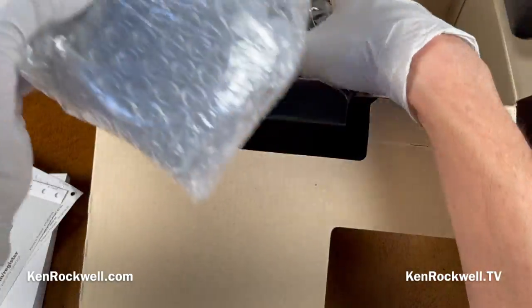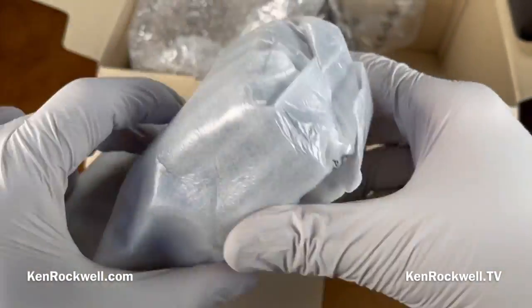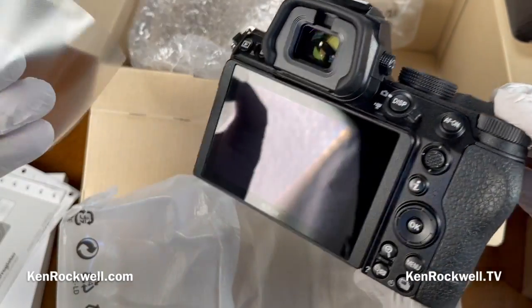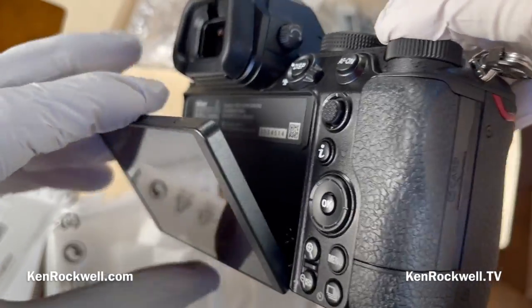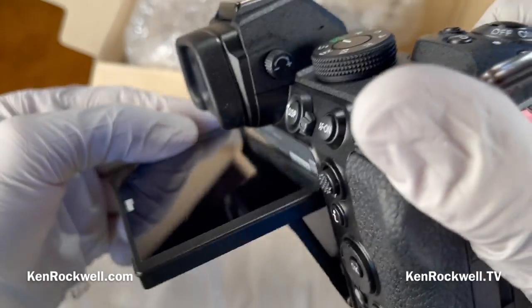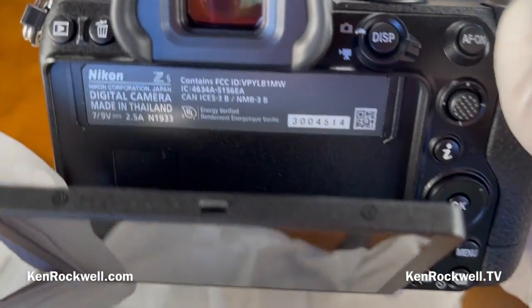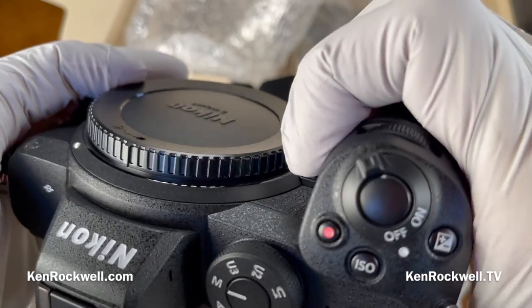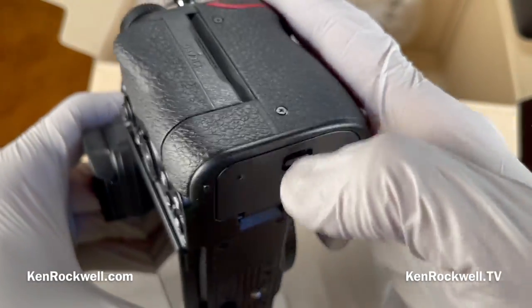Now let's get to the camera itself. It's simply wrapped in bubble wrap. It's got a screen protector — more likely there to prevent fingerprints or scratches in transit. It's got a flippy screen. I don't really like these — I prefer a solid screen bolted to the camera — but some people like them for shooting at odd angles. It only tilts down this far or up this far; it doesn't rotate and doesn't swivel left to right. We've got our serial number — make sure that matches what's on your paperwork. Made in Thailand. Feels pretty nice. This is actually a sturdy little camera. I think this is going to be my favorite Nikon full-frame mirrorless.